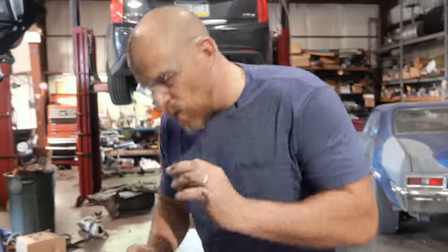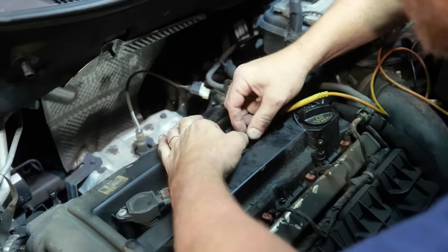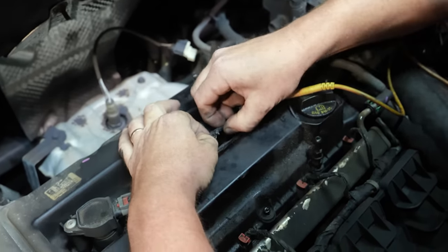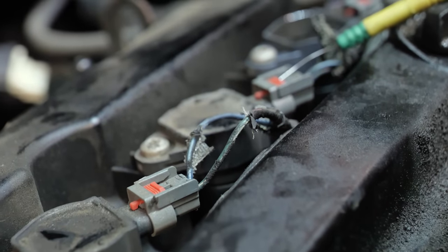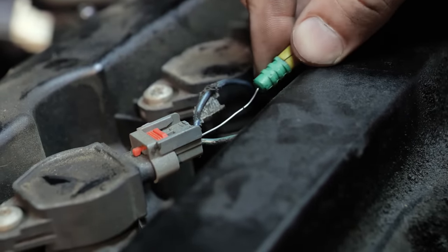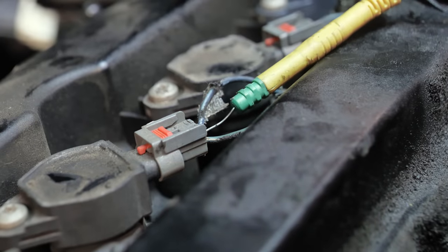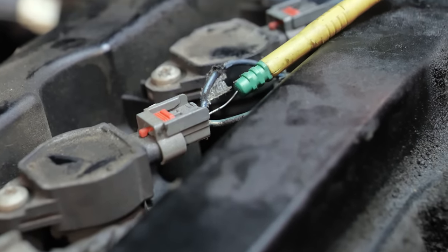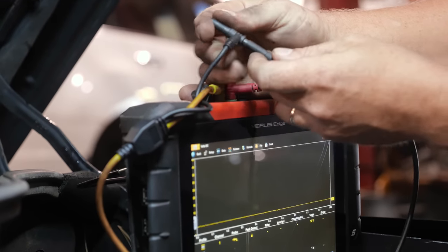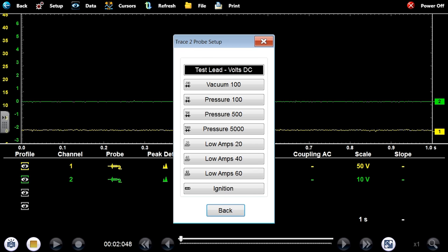When I see something like that I worry about too much current flow. I want to do an amperage measurement on this coil to see what kind of current it's drawing. We'll do both - voltage and current. I've never seen the computer actually shut a driver off for an ignition coil. This is a first for me. Amp clamp up top going to my second channel, using an additional ground wire, low amp 20 setting.